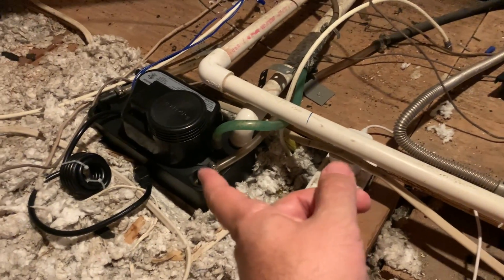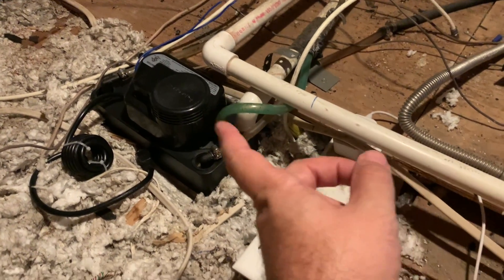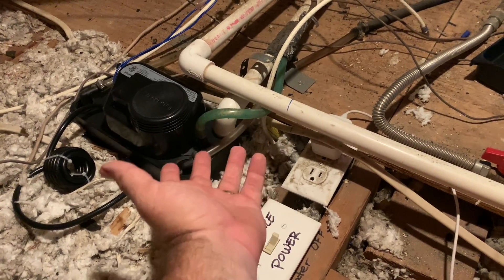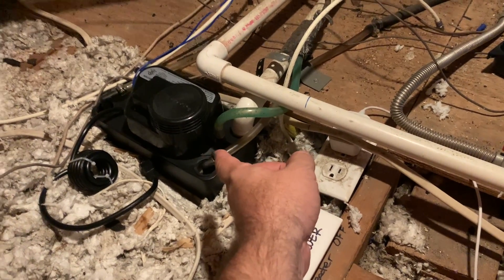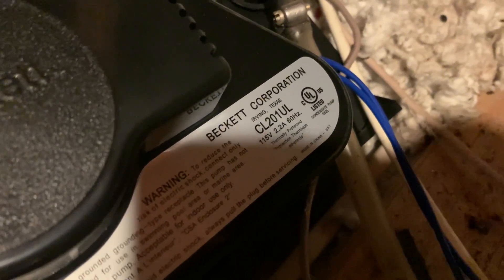This actually removes condensation. I removed the old pump and put a new one in — it was working for a while but stopped again. I think it was a combination of the pump being bad because it was just old. Now I've got a brand new one; I'll put it in the description below.